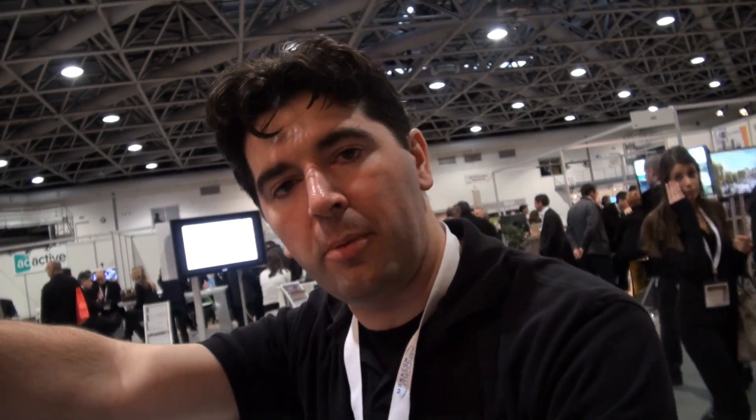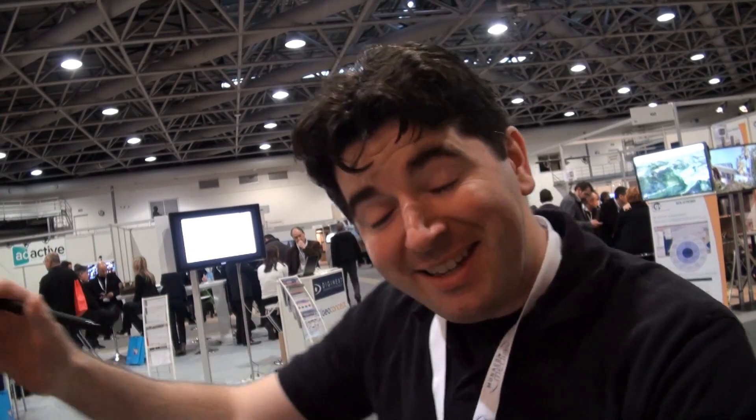This is the new pen tablet from Wacom based on the Intuos 4 technology, which brings a lot of sensitivity and lots of space to work on your document — whether it's 2D software, 3D application, or photography. It's for all software where you need accuracy and sensitivity that you can't find with a traditional mouse.